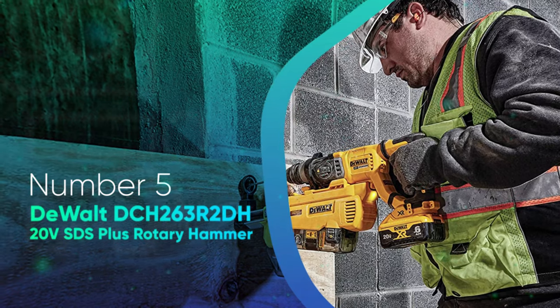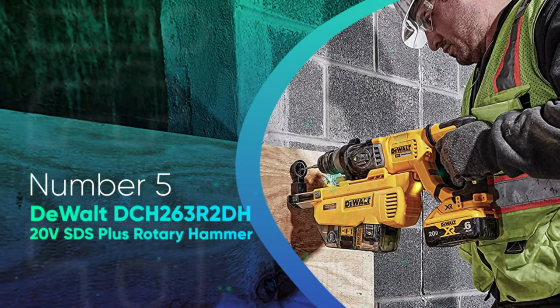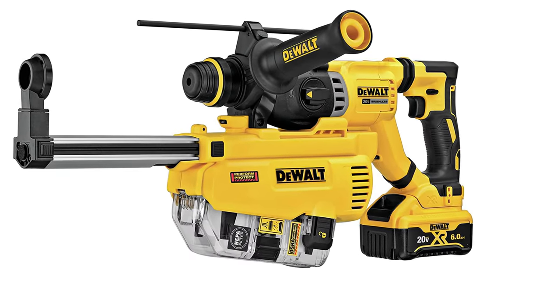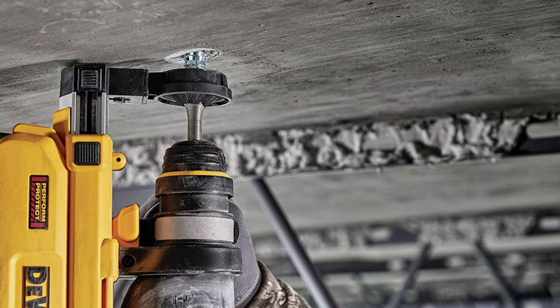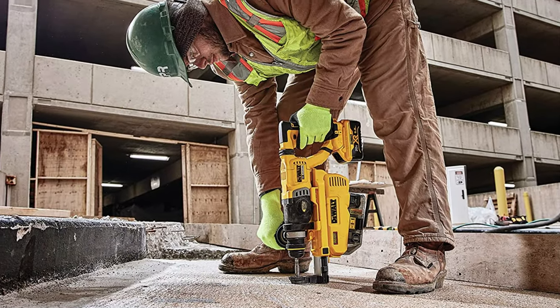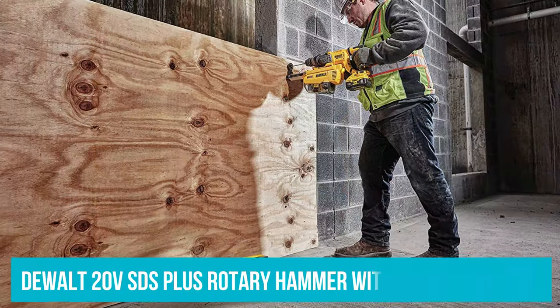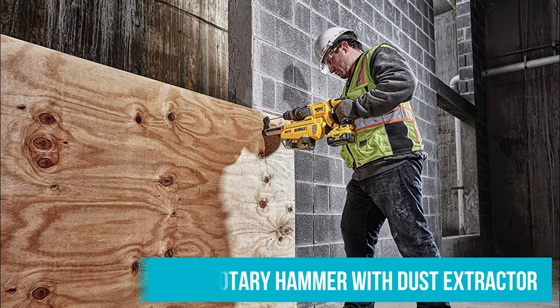Number 5: DeWalt DCH263R2D 20V SDS Plus Rotary Hammer. Making a recommendation on a rotary hammer comes with more difficulty. A rotary hammer uses a different mechanism from a hammer drill to more quickly drill holes in concrete. DeWalt makes many different rotary hammers across a wide range of sizes, and we can only really suggest the best one — that would be the DeWalt 20V SDS Plus rotary hammer with dust extractor.